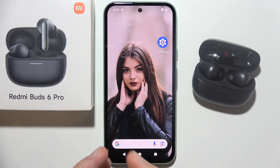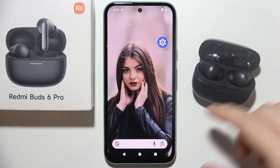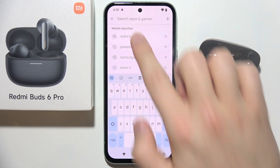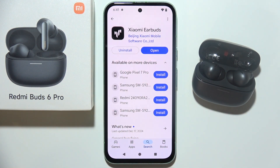If you want to connect the Redmi Buds 6 Pro into a mobile application on your Android or iPhone, first of all you will have to start by opening Google Play Store and search for the Xiaomi earbuds application. Input this phrase in search and click on the install button.